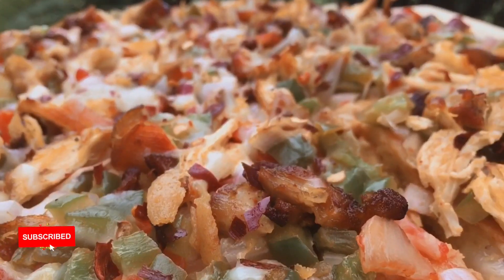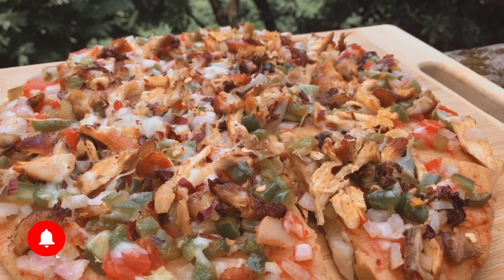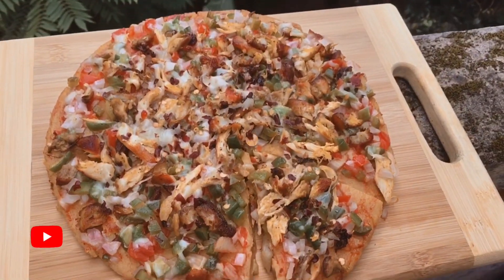Hello guys, Assalamualaikum. Welcome to my YouTube channel. Now we are going to make this easy and tasty recipe.